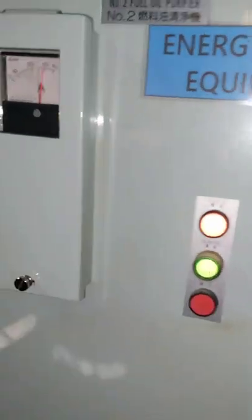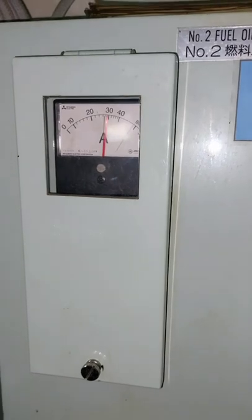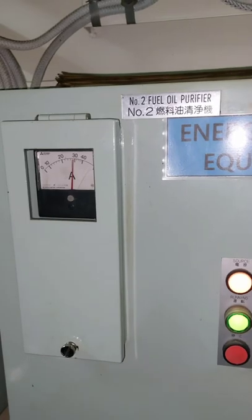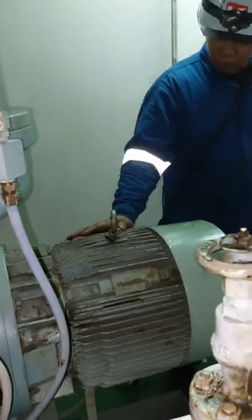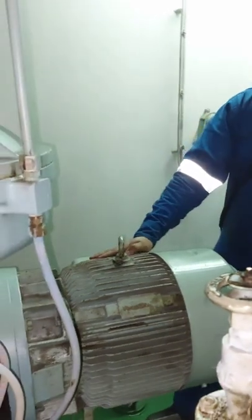Then we're going to start the purifier motor. As you observe, the ampere goes high to about 30 amps, which is normal. As it reaches its rated speed, it will go down to around 18 amperes. Upon starting, the operators are observing for vibration and abnormal sound of the motor.